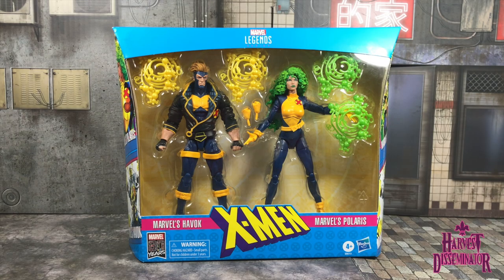Here is Havoc and Polaris in the packaging, and I must say the packaging is real cool. I'm digging the light blue with the yellow X-Men insignia. It looks real hot. I myself collected the Marvel cards in the 90s.